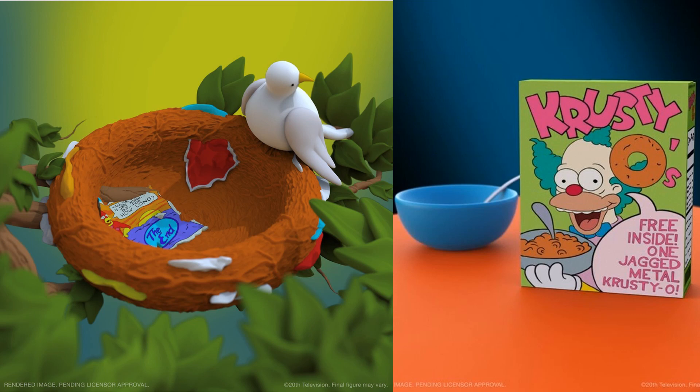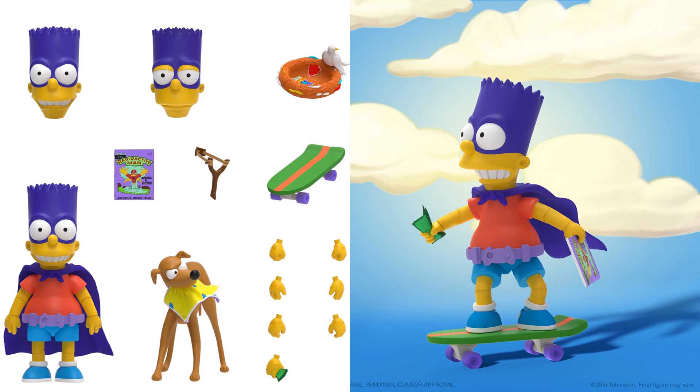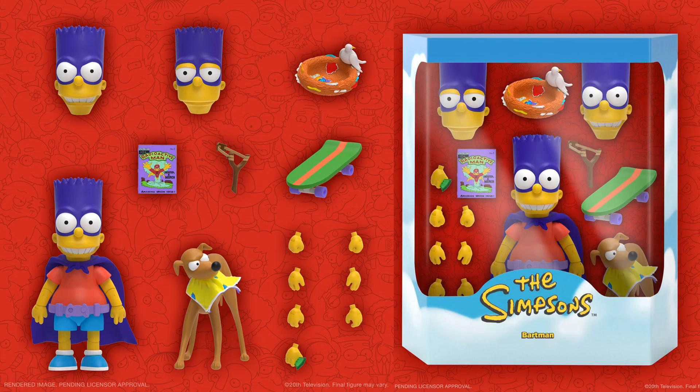Here's our tease for wave two — there's a bird's nest with some junk in it and a Krusty O's box. First up for wave two is the Bartman figure. Here he is with his cape and cowl, three different head sculpts, his dog, multiple hands, a skateboard, a slingshot, a Radioactive Man comic book, and that bird's nest we were teased with. One hand sculpt has money in it to buy the comic book. He's also got a cool utility belt that looks like it has a video game controller on it.